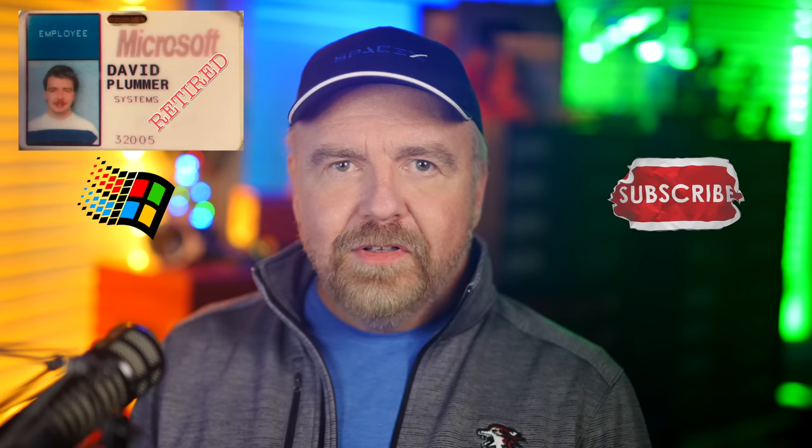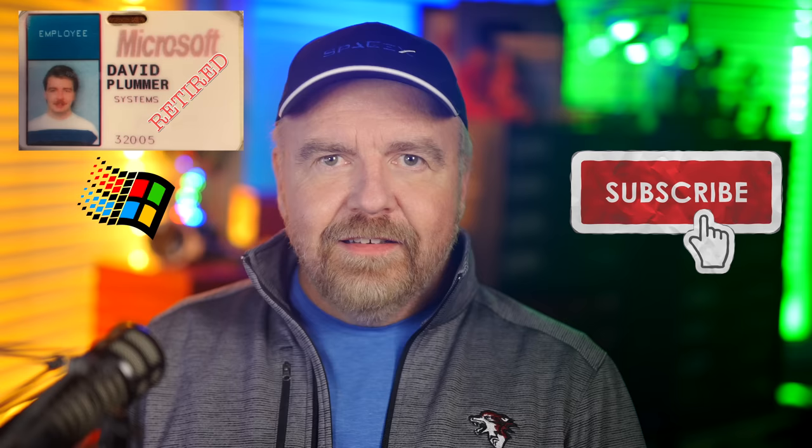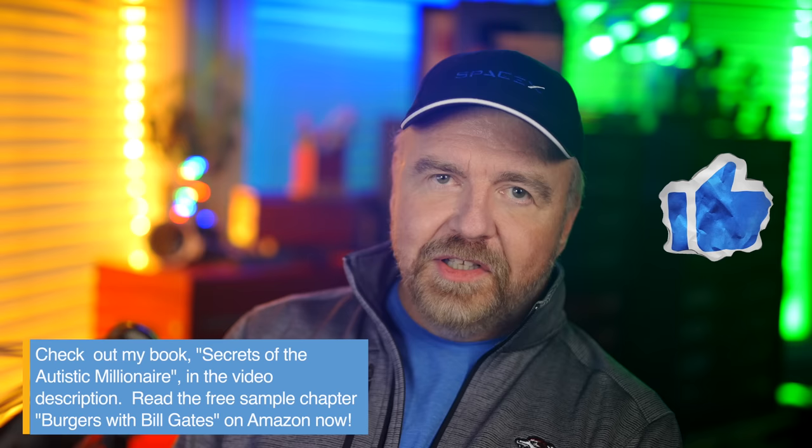If you find this kind of random Windows story interesting, be sure to subscribe to the channel and enable notifications so you get informed of future episodes. Check out the playlist I'll put in a pop-up card for episodes on everything from Task Manager to Microsoft Bob. I'm primarily in this for the subs and likes, so please leave me one of each before you go. In the meantime, I hope to see you next time, right here in Dave's Garage.